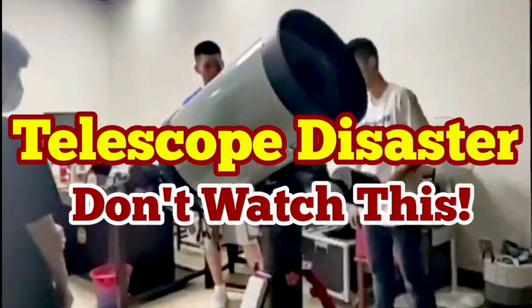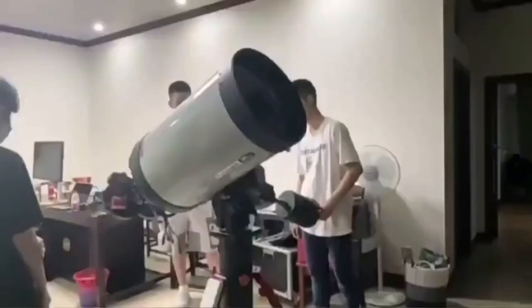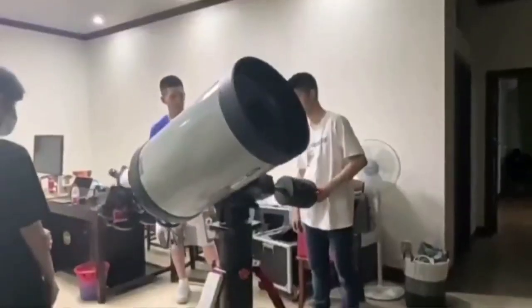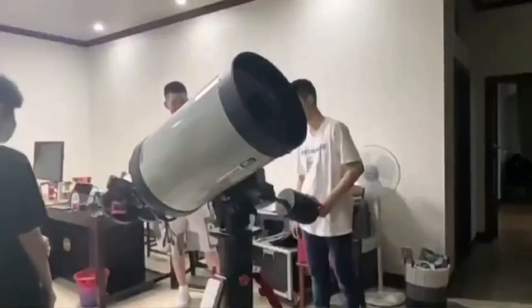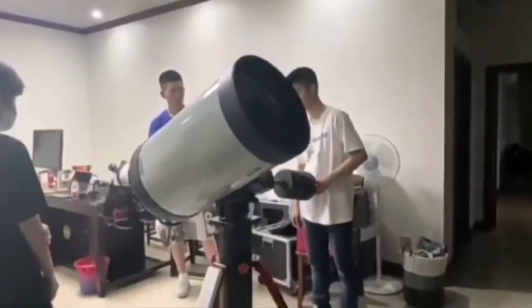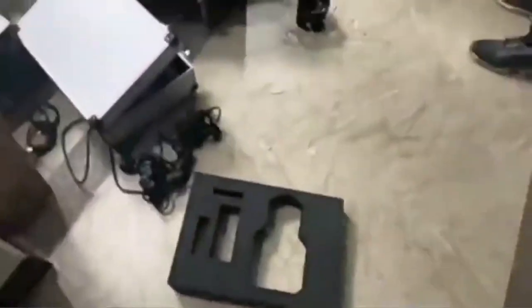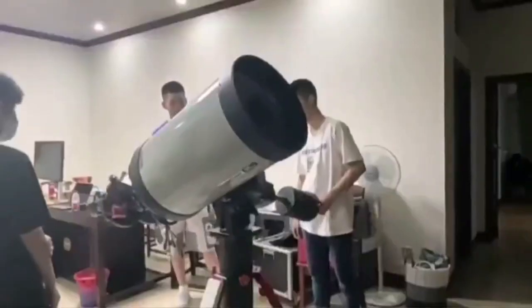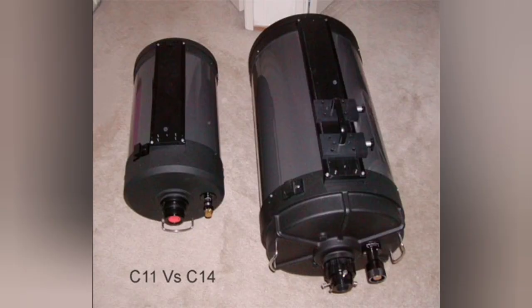Don't watch this telescope disaster if you have a weak heart. This is a C-14 Celestron 14-inch telescope. They're trying to balance the telescope by the counterweight, and the front glass completely shattered and the secondary mirror popped out. You can see the secondary mirror rolling out. This was during a demonstration — they were selling the telescope and opened it to show the buyer.